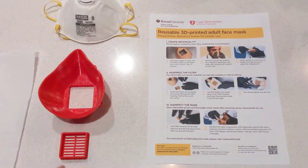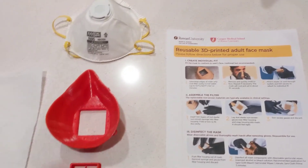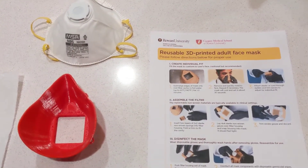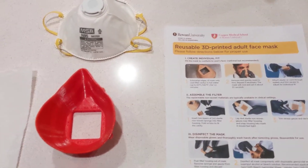Hi folks. I hope you're all being safe out there. This is the mask that was designed by the Cooper Medical School over at Rowan University. Shout out to the students and faculty for pulling this off.